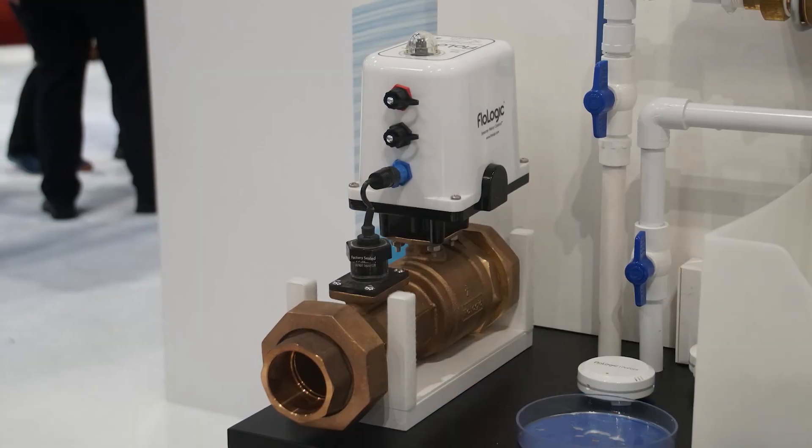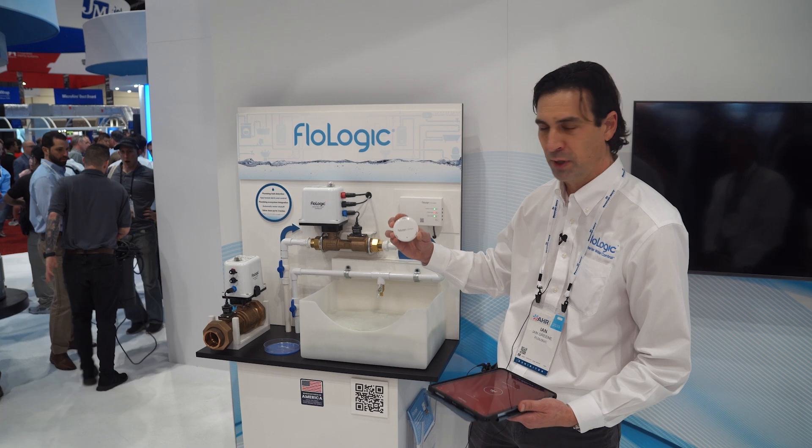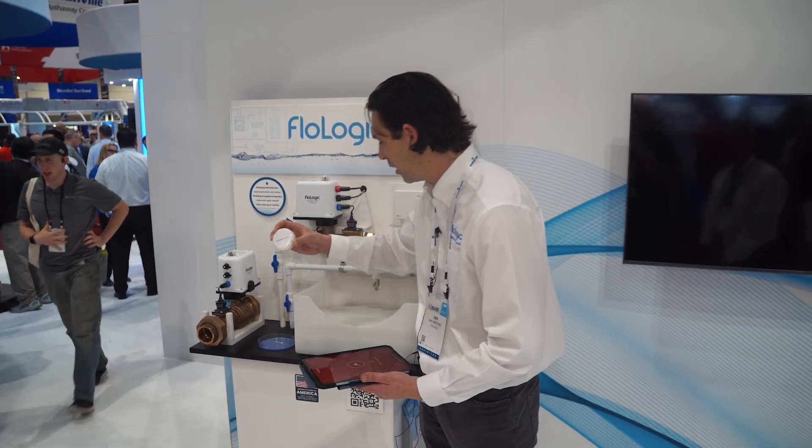We also have pinpoint sensors which are looking for water where it's not supposed to be, to provide immediate shutoff. If you're home in home mode and need to use water normally, this is going to allow instant shutoff when needed.